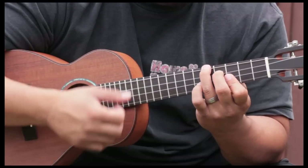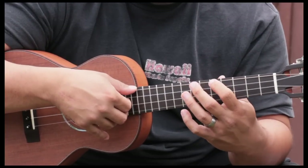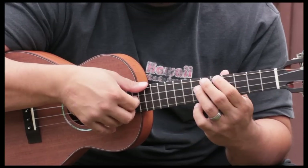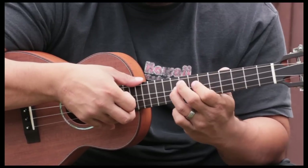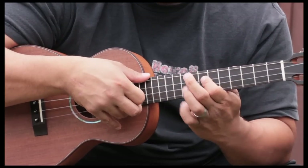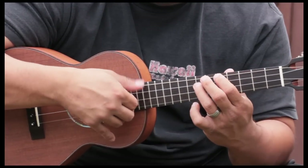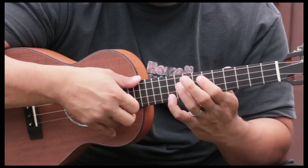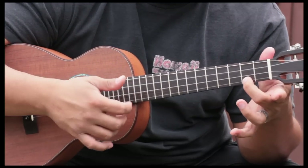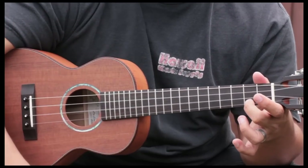When we hit this last note, we take that first part from the first video and move it up to the fifth fret. We hit the fifth fret of the fourth string, slide from seven to nine, then nine, pull off to seven. Then hit ten on the first string. Then hit the ninth fret of the fourth string and slide down to the seventh. We do that four times. Then we hit the C major seven chord and do a tremolo strum.